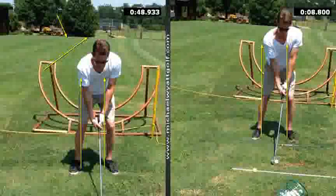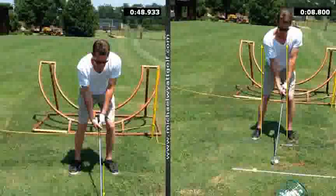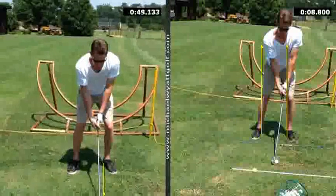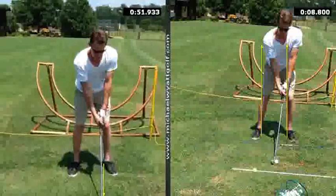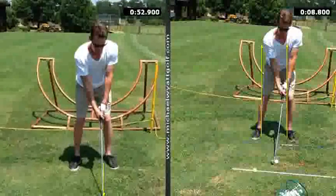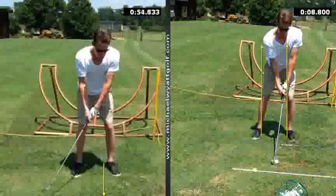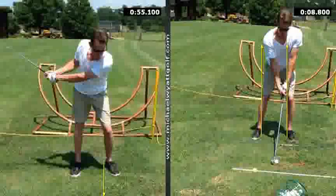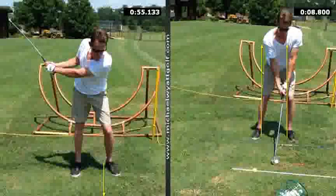The second thing to look at is ball position. Every ball you placed was right up off your left foot — forward in your stance. If you don't have an effective rotation coming from the right-hand side down and through, what you'll find is you're going to cause an early release. You'll either hit it fat, pull it to the left, or even block it out to the right. This also promotes shoulders being open, where you don't get a consistent position as you come down through.